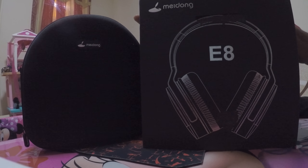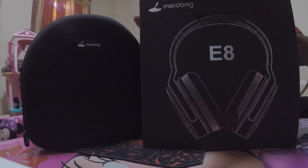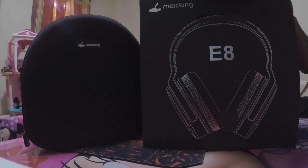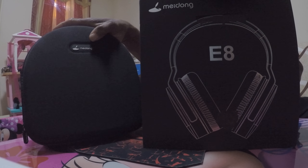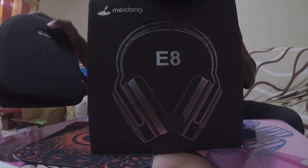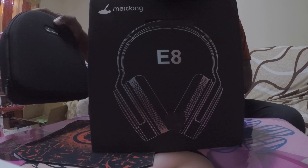First of all, I have to say, we have quite a few Middown products, whether it be headphones or not, and all their products work great. There is no doubt about it, Middown has some really great products. A little pricey sometimes, but for the price, you cannot go wrong.